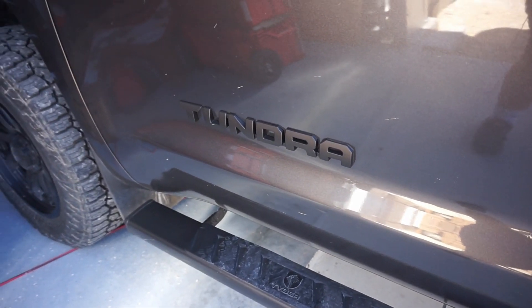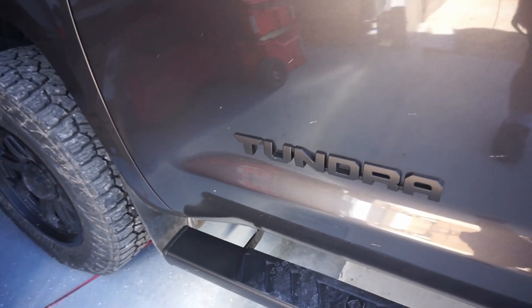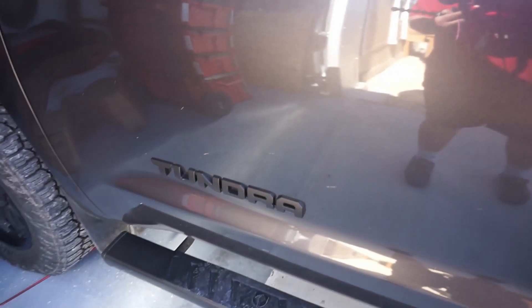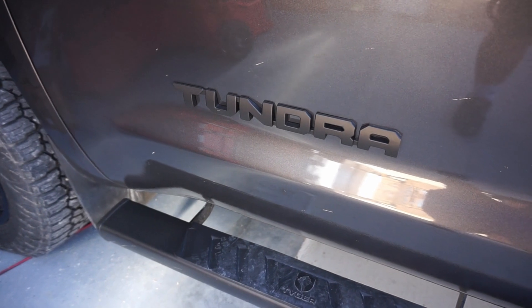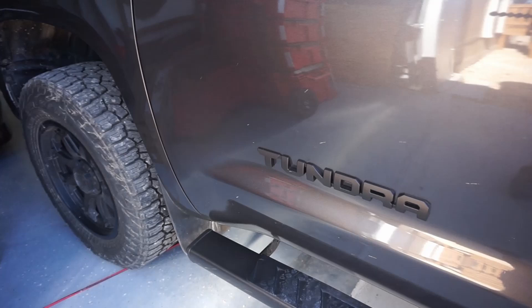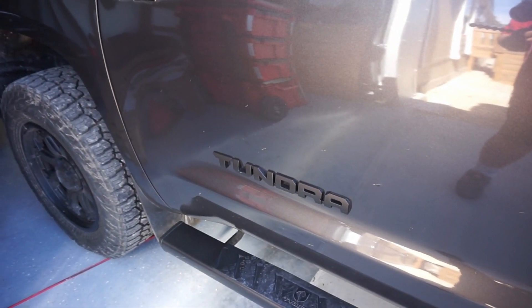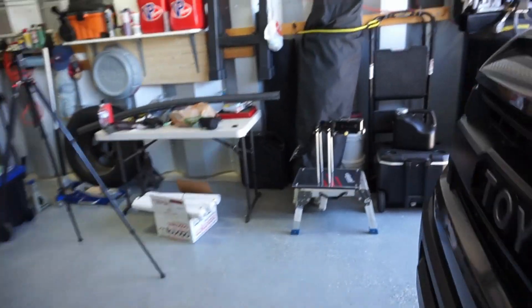The truck's a bit dirty but we're going to clean it off before we go up to Houston later in the week. I changed the badges — they used to be chrome badges. For the Tundra emblem I went to satin black, ordered it on Amazon for about 25 bucks for the pair. I'll go ahead and show you how we took them off.